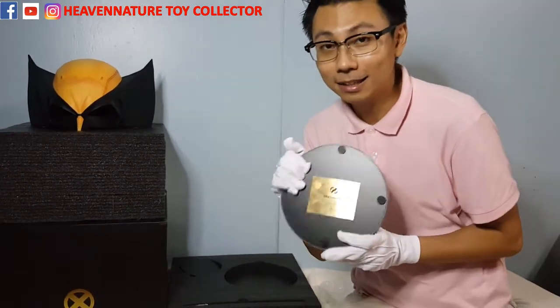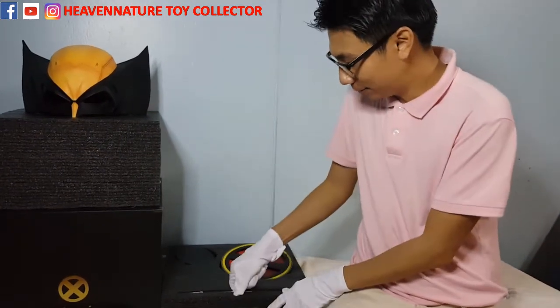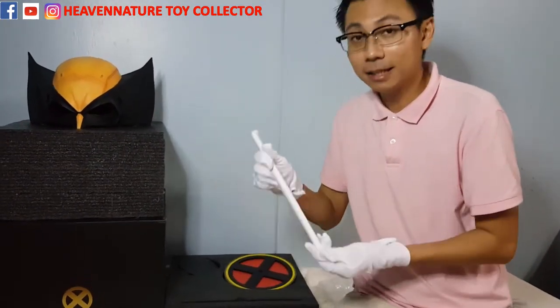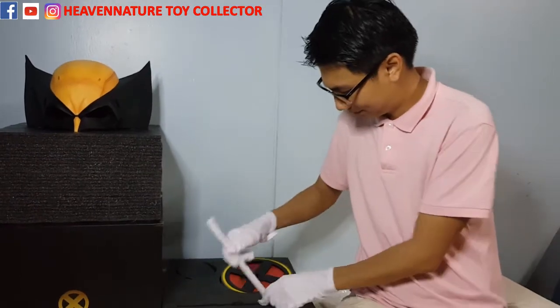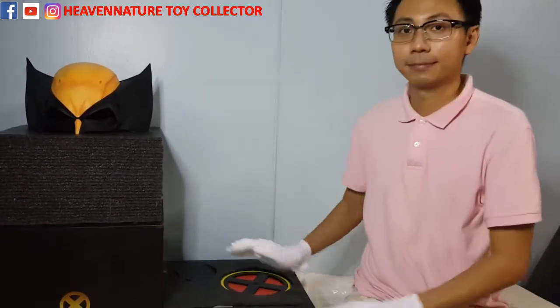So Mr. Frank, you're the luckiest guy in the world! It also comes with a metal stand. So this is all about it. I hope you enjoyed my review. Once again, thanks for watching. Please like and subscribe to my YouTube channel, Heaven Nature Toy Collector, and also Facebook. See you next time.